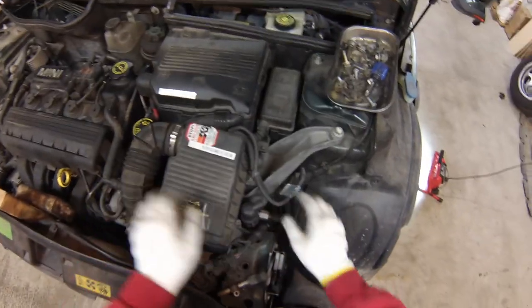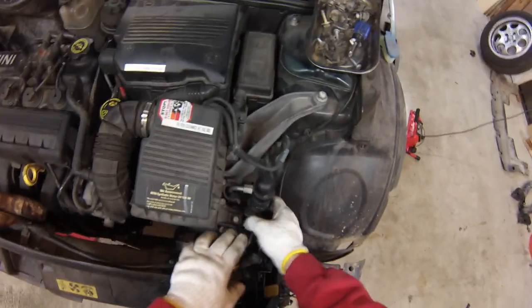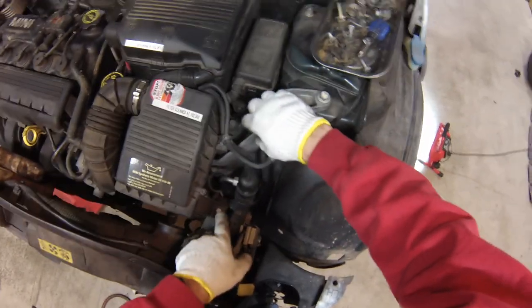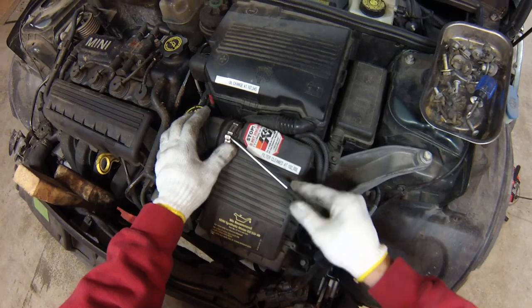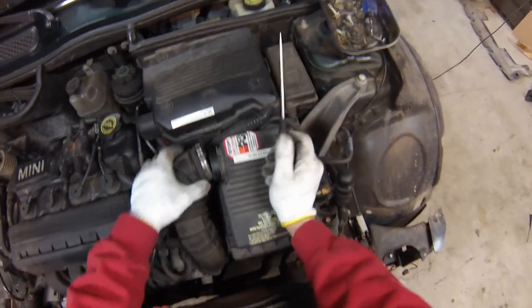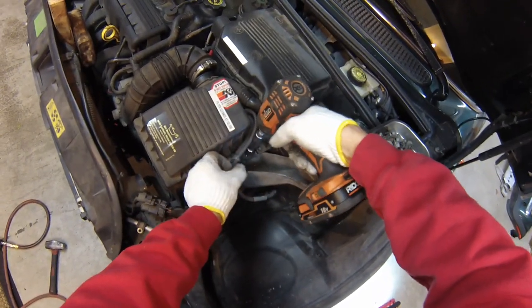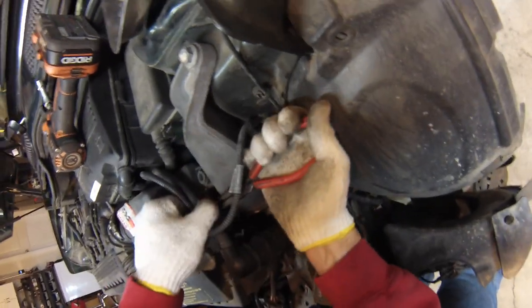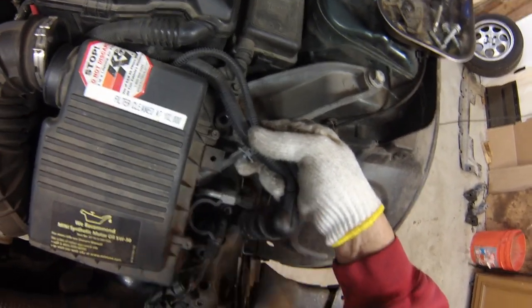Next we'll remove the airbox. The airbox is held in by a couple of 10mm fasteners here and here, and of course we need to remove this hose clamp as well. There's a wiring clip here — you can't pry this one out, you have to squeeze the tabs to allow it to back out through the hole. It's got two tabs here and prying will break them, so don't pry.